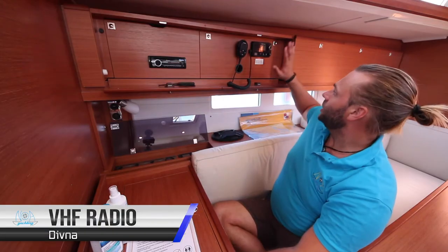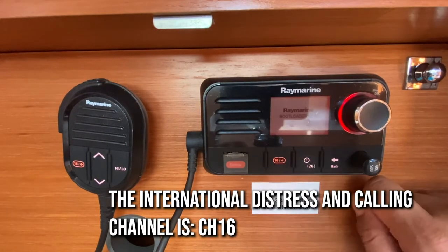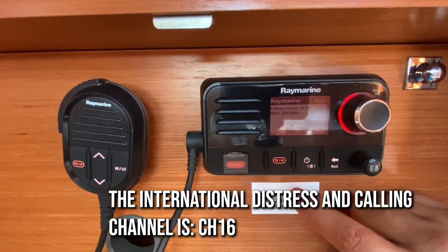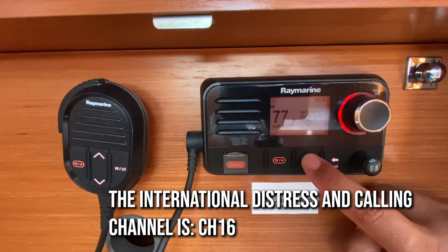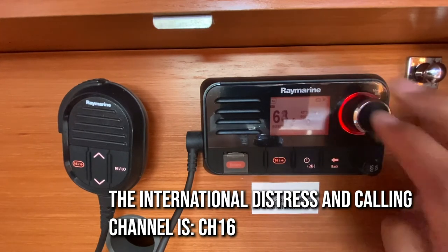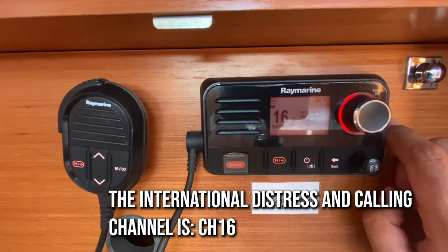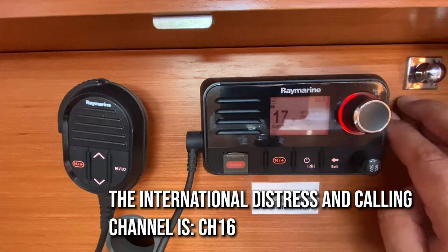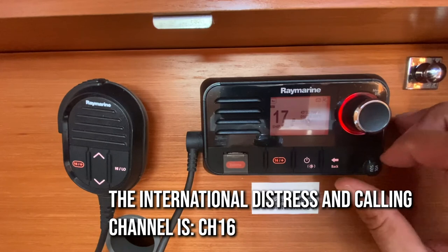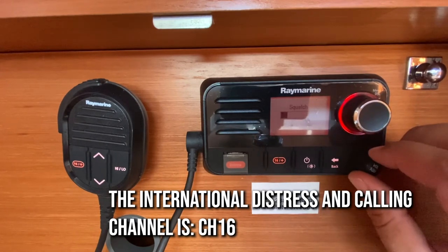Your VHF radio is located here above the control panel. To turn this on, hold down the power button. Once the VHF starts up, change your channel with this selection here. Channel 16 is the international distress and calling channel. ACI marinas and most port authorities around Croatia are on channel 17. Adjust your volume here, or press to adjust the sensitivity of the radio.